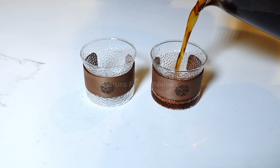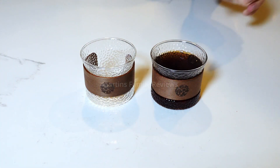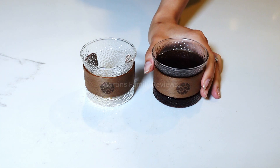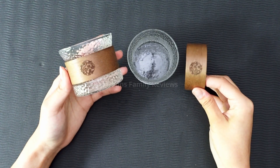Now these are great for both hot and cold drinks, so you can serve some sake, some coffee, tea, an espresso — whatever you desire. And these hold around 5.27 fluid ounces each.